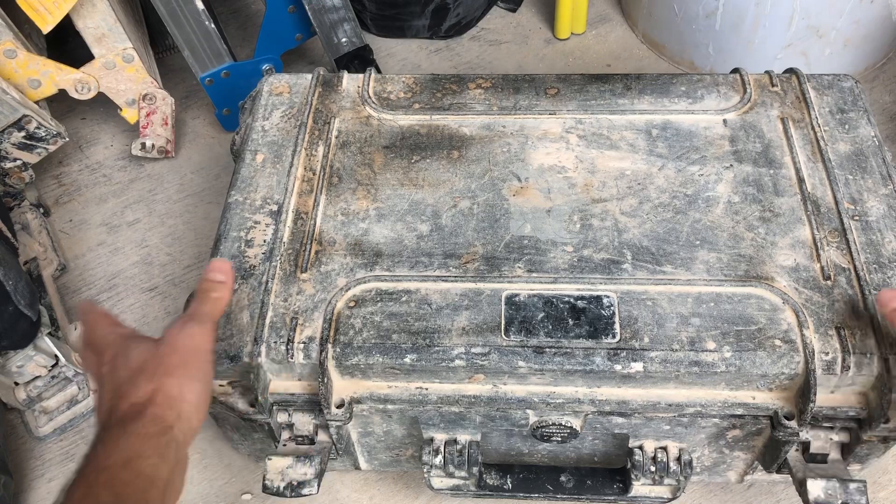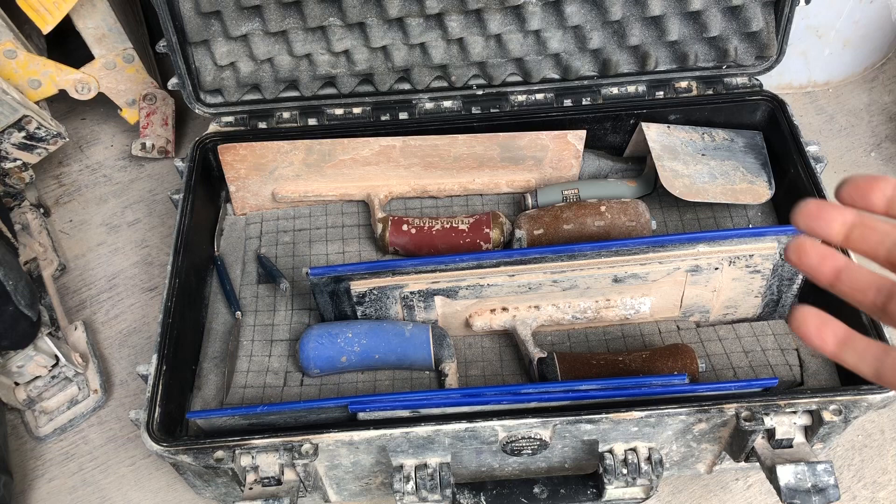Trowels of course — the tools that plasterers hold dear to their hearts. These are some of my trowels that I use for skimming.